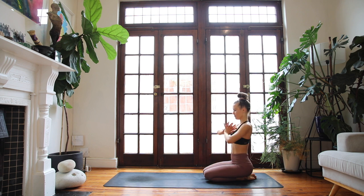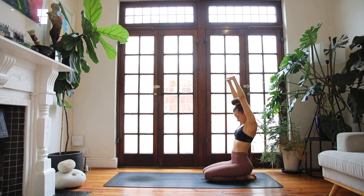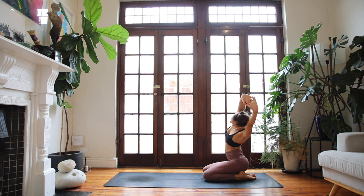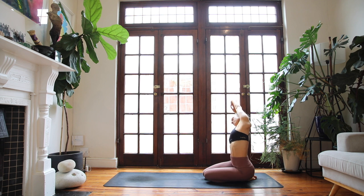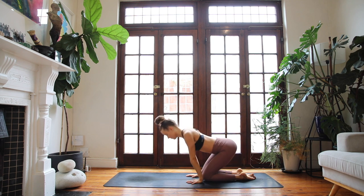On your next breath in, interlace your hands, push your palms out in front of you and round through your upper back as much as you can. Inhale, reach the arms up to the sky, lengthen out of your waistline. Exhale, take a stretch to your left side, opening across the right side. Breathe in back to the middle and exhale over to the other side. Breathe in center, exhale, hands to the floor.